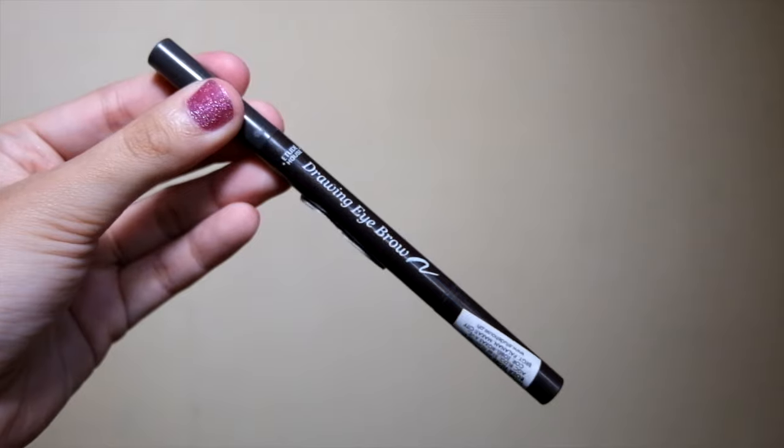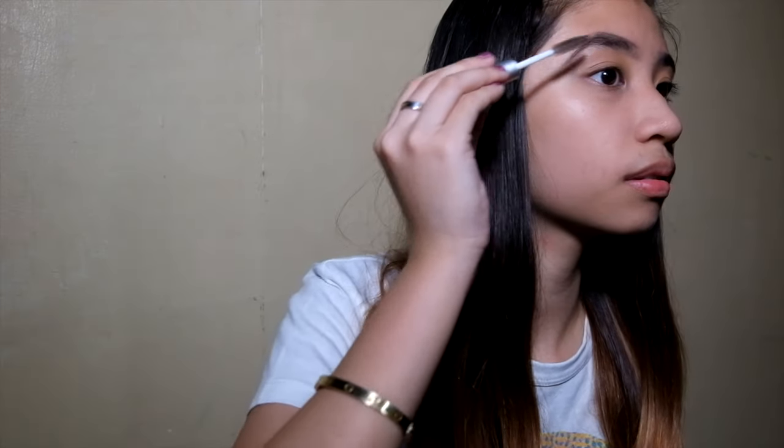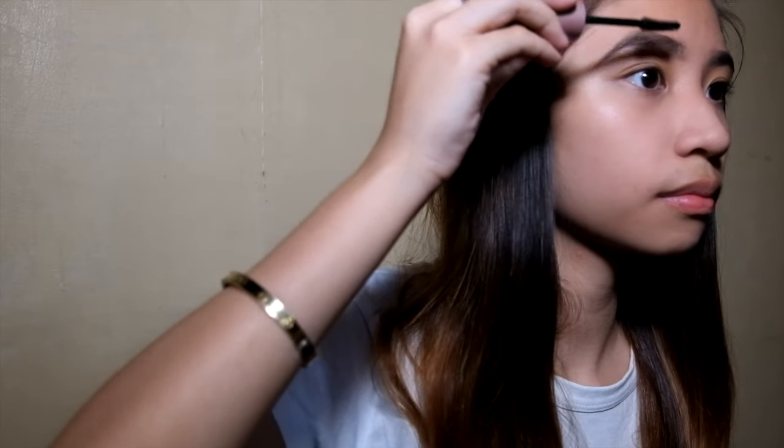After that, I'm going to fix my brows using the Etude House Glowing Eyebrow, and also apply the Etude Eyebrow Gel to get my eyebrows in place. A little tip — I like my brows to appear more natural, so I'm using my mascara to give my brows a little more volume.